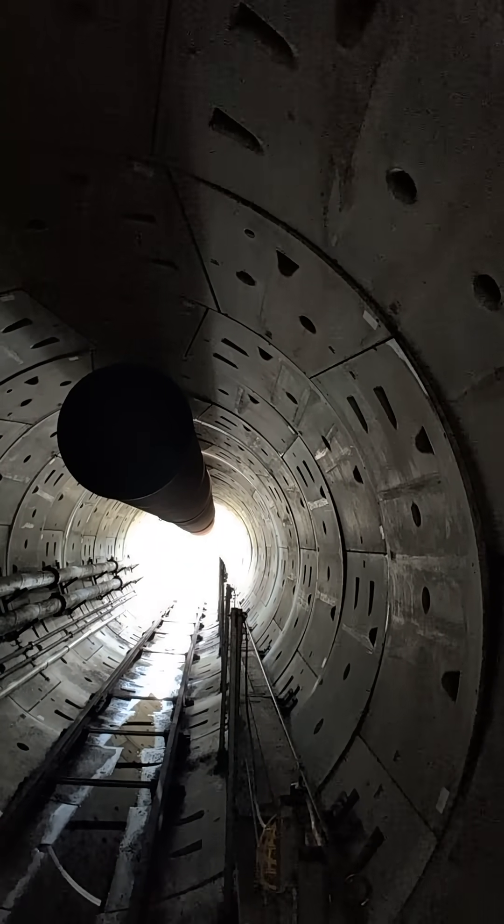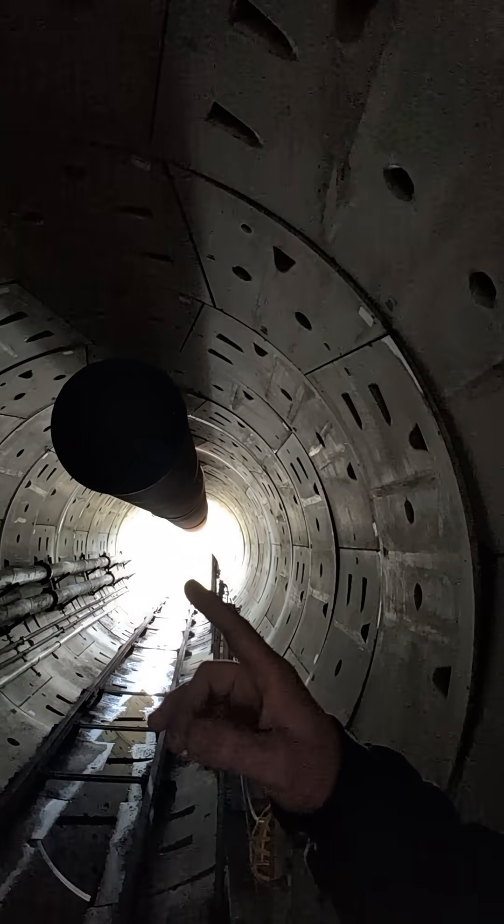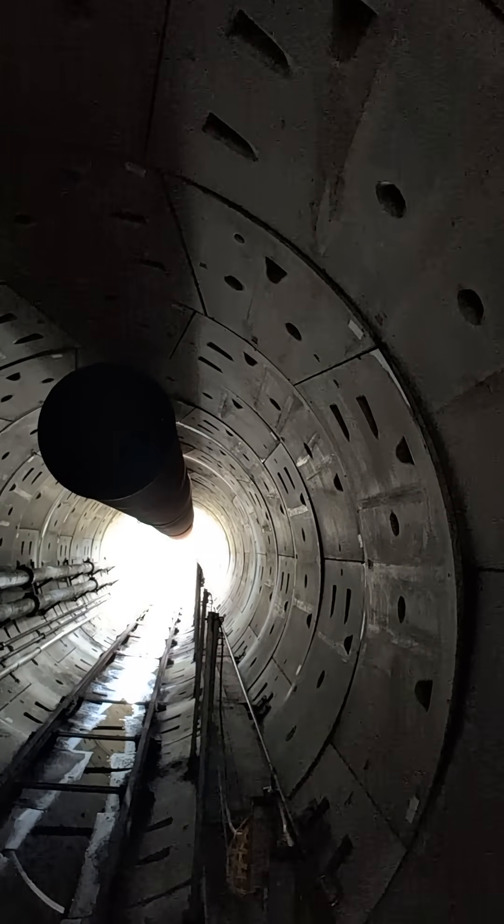Outside they're actually building ring steel, not putting the actual segments — the concrete chunks — inside of here. But that's what we're doing.